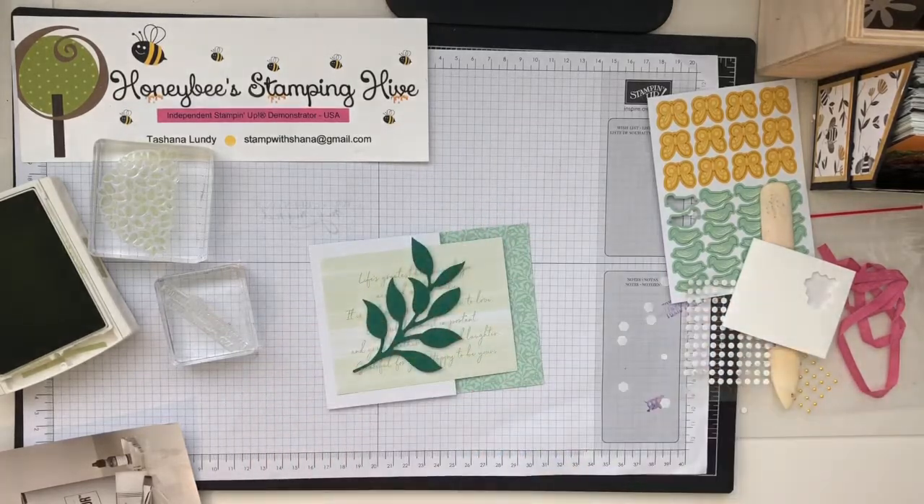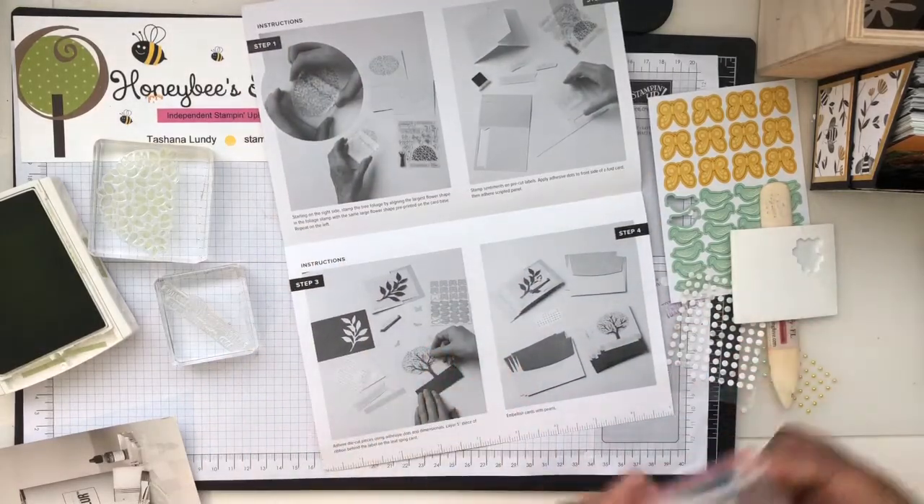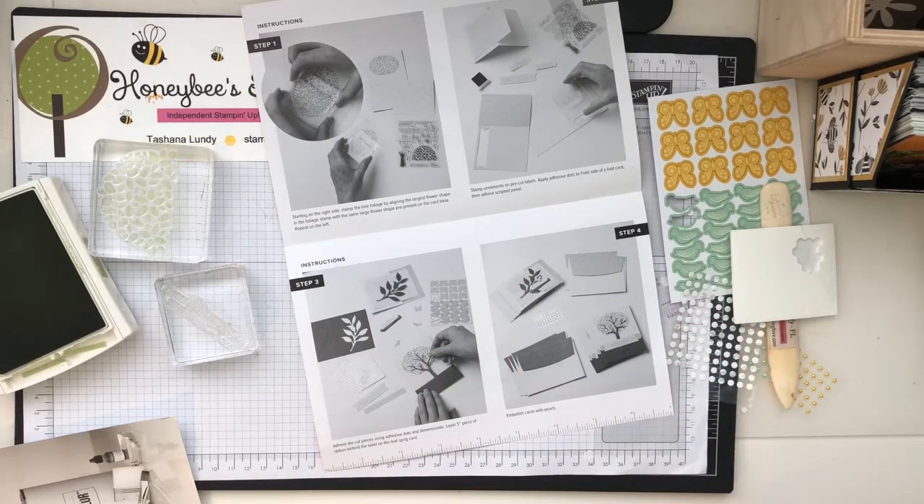That is pretty — just like that, no sentiment or anything yet. Then it says to take five inches of the ribbon. There's a ruler on the bottom of the instruction sheet.